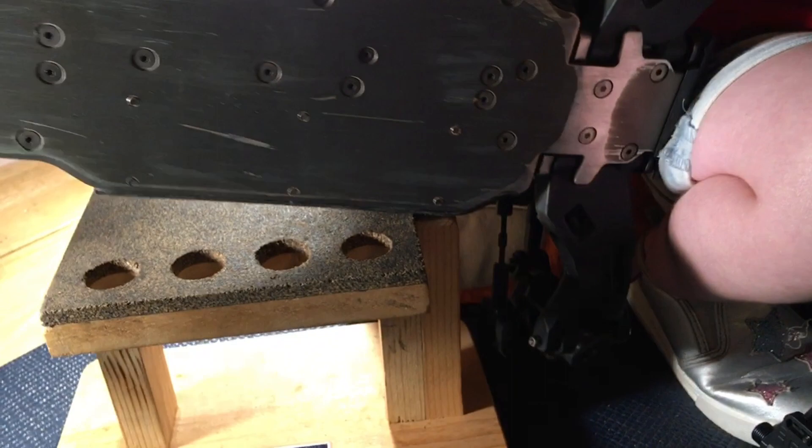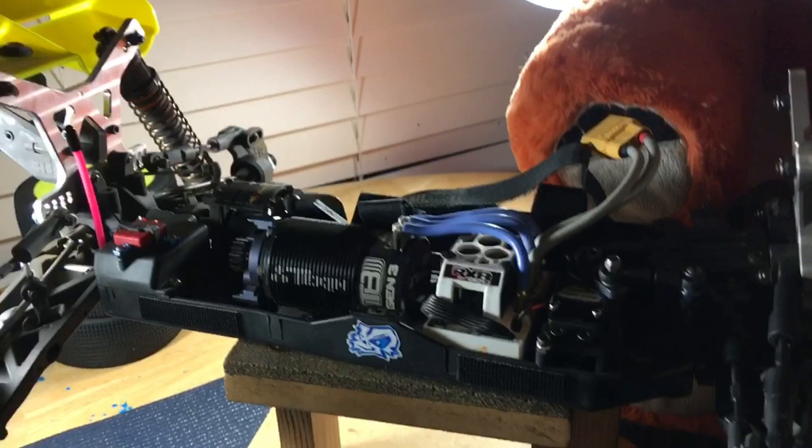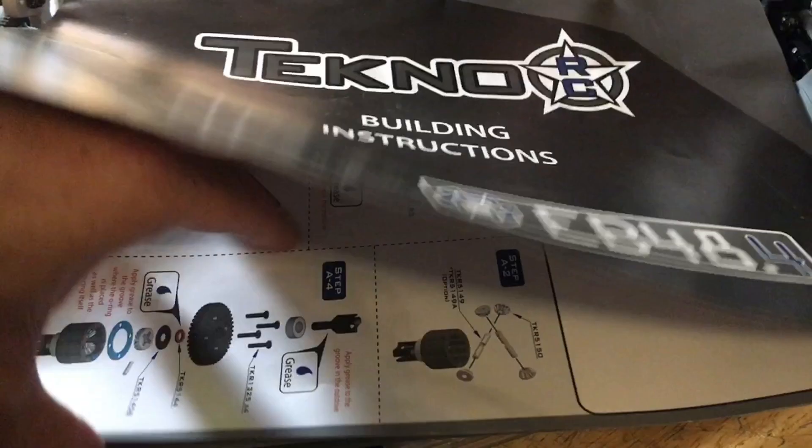All the hardware is awesome. Make sure you get yourself some MIP nut drivers — I'll do a video in the future about all the tools you're going to want. Get yourself a good charger. For batteries, I recommend the Phantom Packs — I'm running the Phantom 5800 milliamp high-voltage low-profile packs with foam on the bottom, which absorbs a lot of vibration. But the video is about the Techno buggy: it's an absolutely amazing machine and a pleasure to build. The manuals are awesome — really easy to follow.